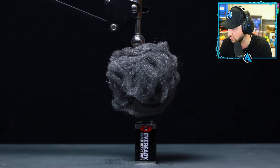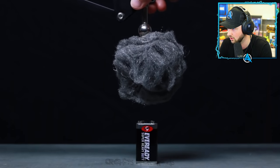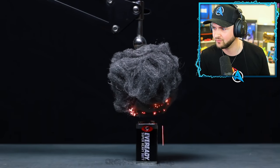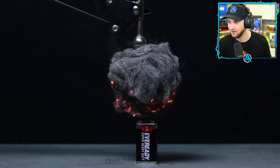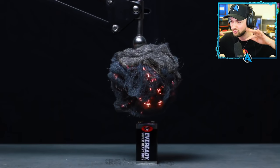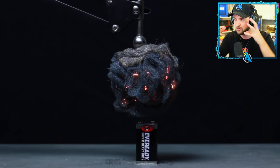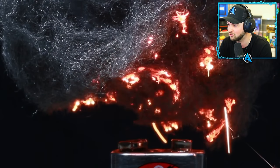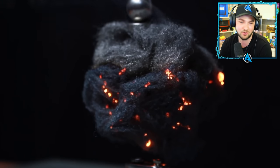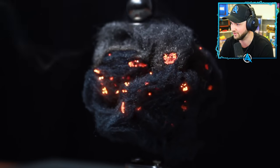We've also got some more magnets, a little bit of lint, and a battery. He's gonna put the lint - oh wait, he just touched it, he just touched the battery. Look at this - it's got like an electrical fire!